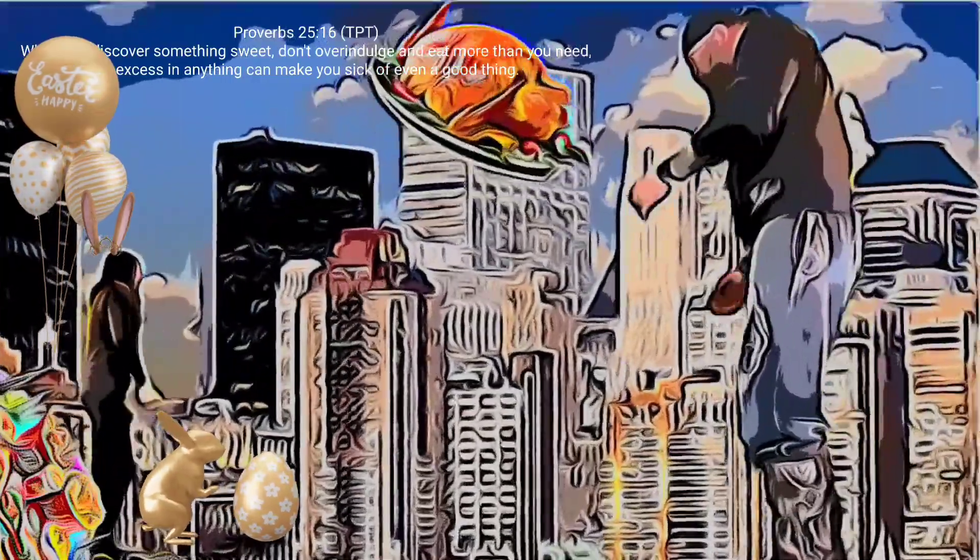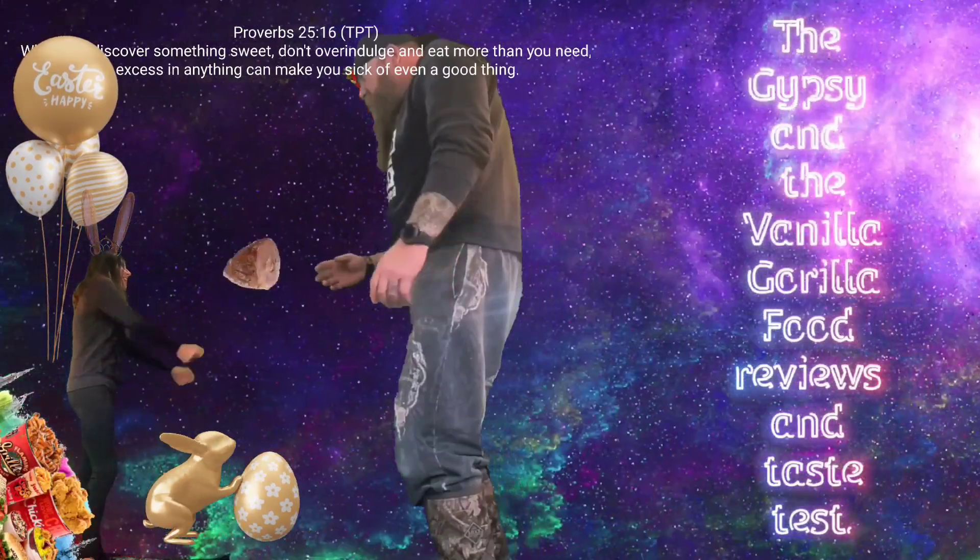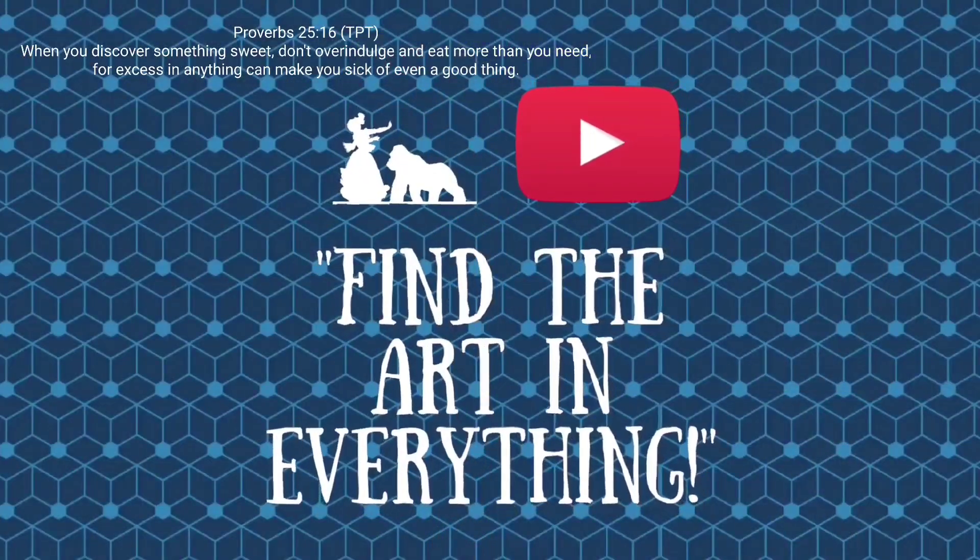Hello, welcome back to the Gypsy and the Vanilla Gorillas channel. Today we've got some confectionary treats perfect for any Easter basket, maybe at an Easter egg hunt, or maybe just enjoying with your family this springtime. These are marshmallow and Jolly Rancher kind of mixed together — a mashup. We're trying Stuffed Puffs Blue Raspberry Jolly Rancher.